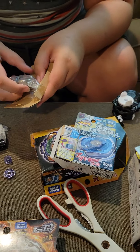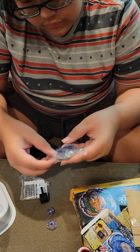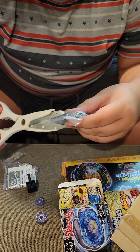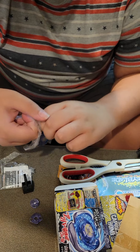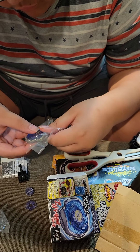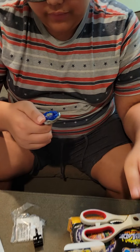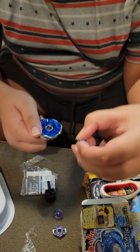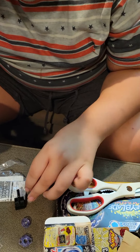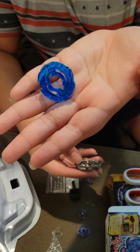Now here's the real Beyblade - the Screw Capricorn. The face bolt is the Capricorn face bolt, it's clear and looks kind of cool. It's also green. This ring is also named Capricorn, it's got some spikes on it and should be pretty nice for attack.